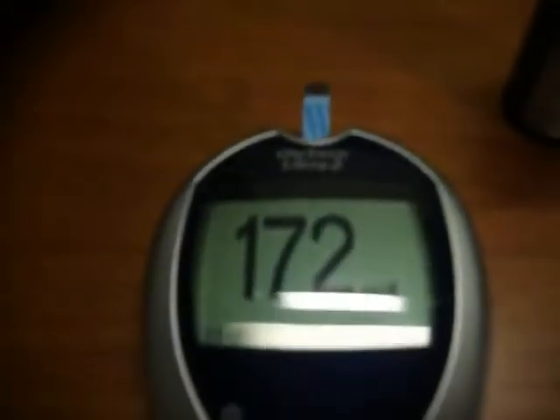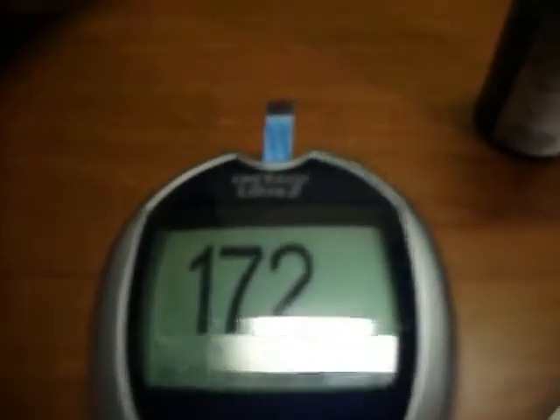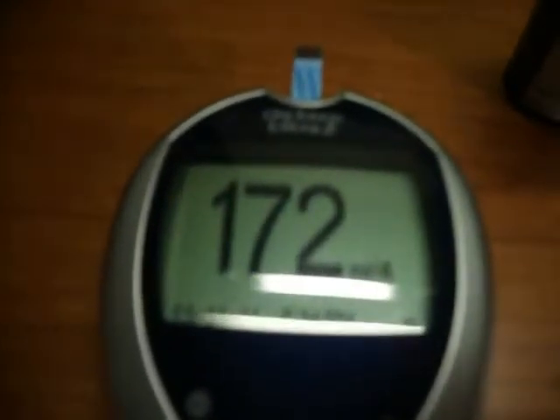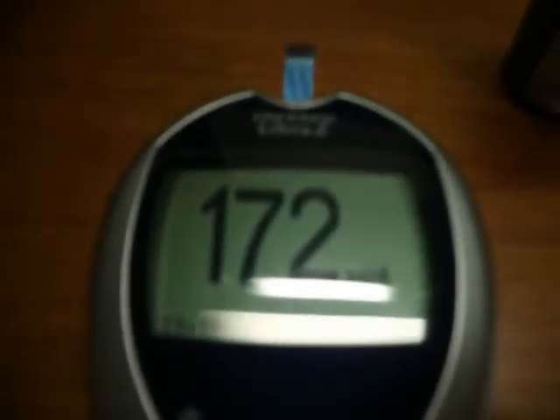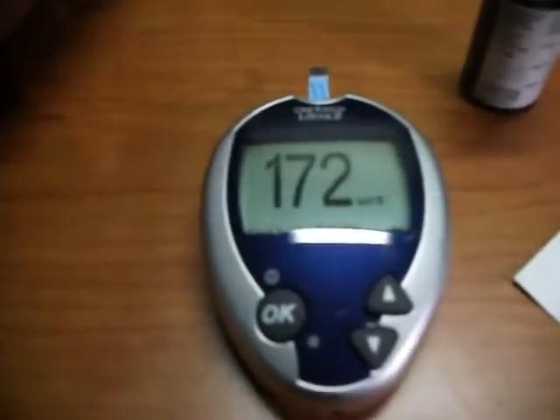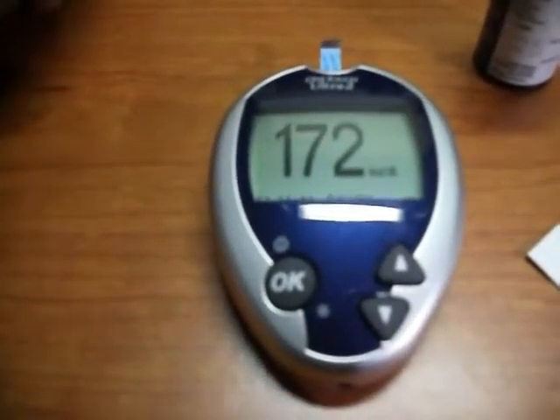My reading is 172 and given that I ate lunch only about two hours ago, that is consistent with a diabetic reading. This is how to test your glucose levels at home. Tanya Malinovsky, out.